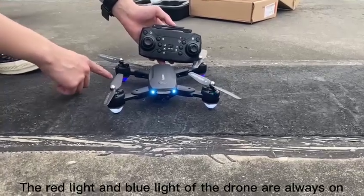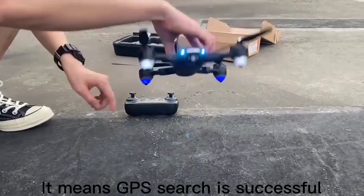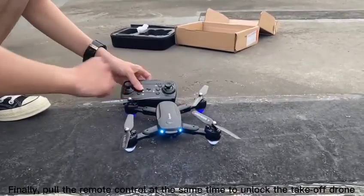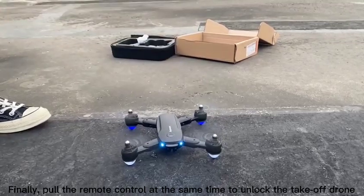The red light and blue light of the drone are always on, which means the GPS search is successful. Finally, pull the remote control sticks inward at the same time to lock the take-off zone.